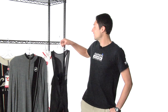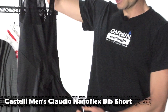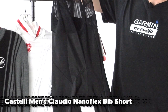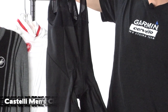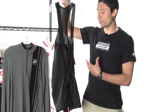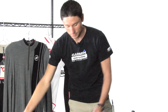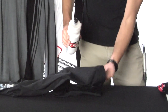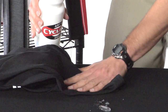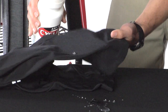First up we're going to take a look at the Claudio NanoFlex bib shorts. These sort of look like just an ordinary pair of black bibs, but they're actually pretty unique. What makes them cool is that they've got a water-repellent finish that makes water bead right off of them. If you zoom in on this material, you can see what happens when water hits it — it just sheds right off, doesn't even stay on the material at all, just bounces right off.